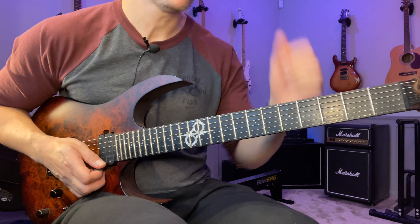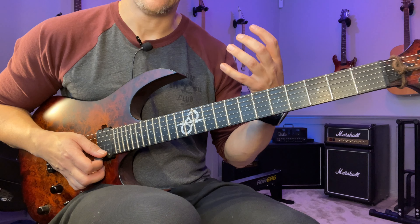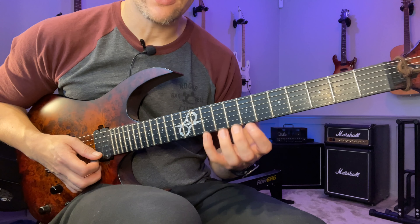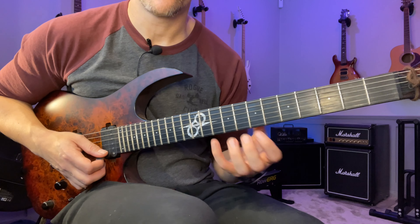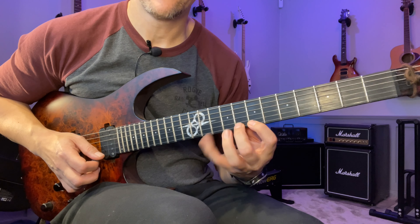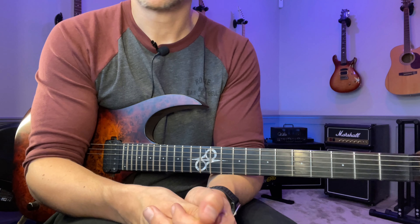I remember when I started out and heard Steve Vai play stuff like that, I thought: how is he able to do that? I could do it slowly and get a good tone, I thought, but my hand was using too much force — it was really hard to even consider playing much faster. Once I started doing a lot of all-hammer work it really helped my left hand technique stay relaxed, and that's more of what you want. It's not really about pulling off really hard.